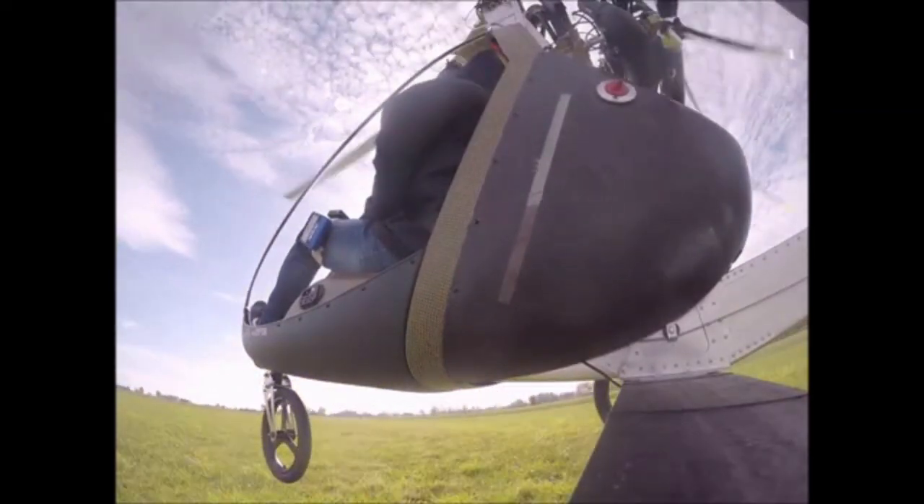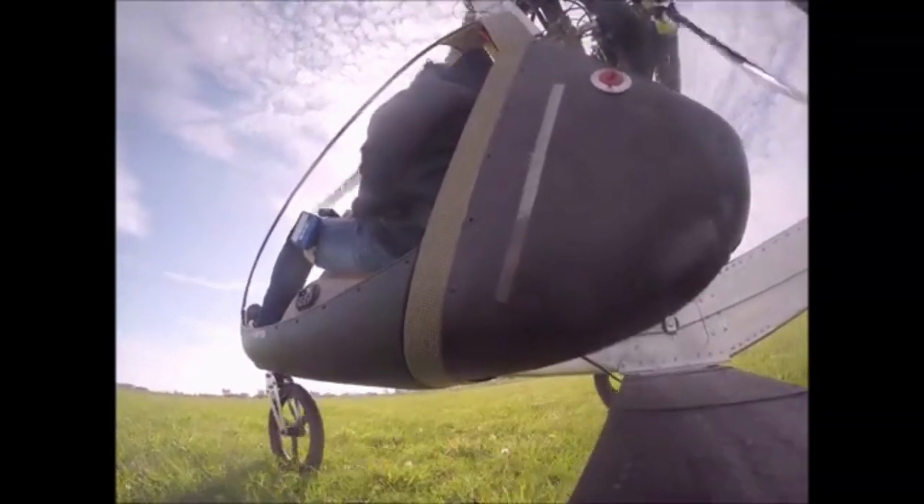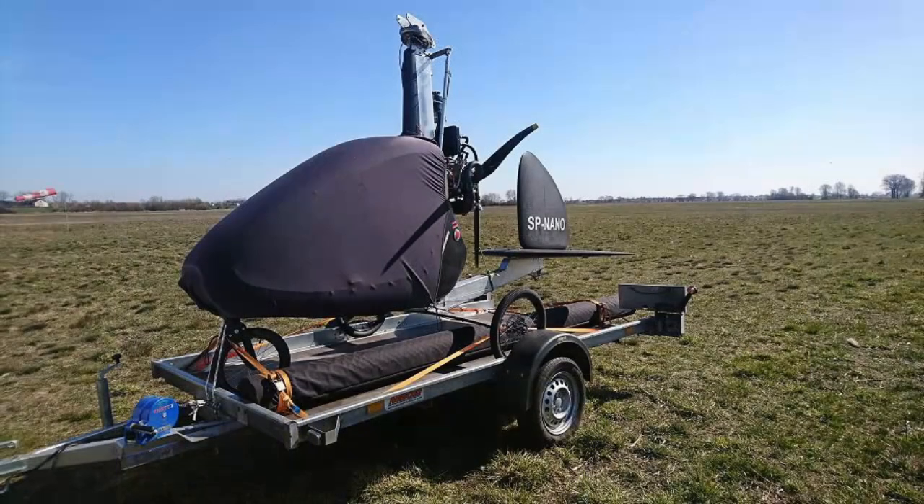It has a hydraulic pre-rotator, and big 20-inch main wheels mean that operation off grass is possible. The rotors are easy to remove and reinstall, and with the rotors removed, the aircraft will store almost as easily as a bicycle in a garage. Rotor diameter is just over 23 feet and transport of the aircraft is easily done with a small trailer.